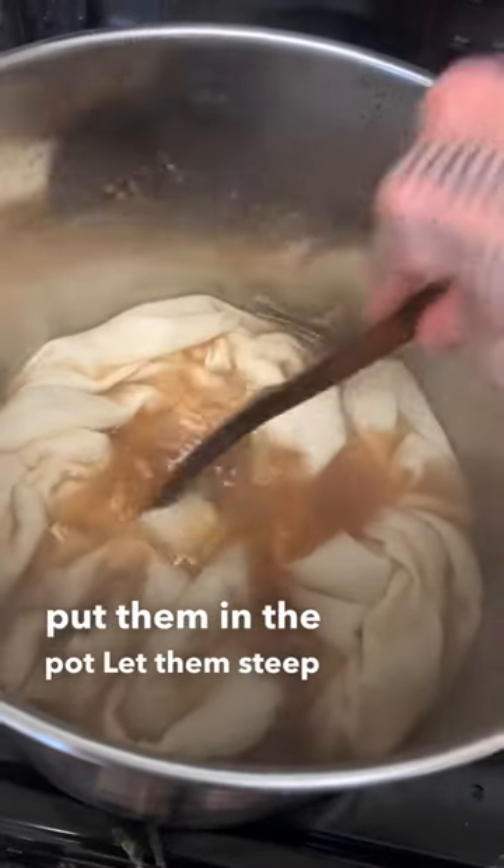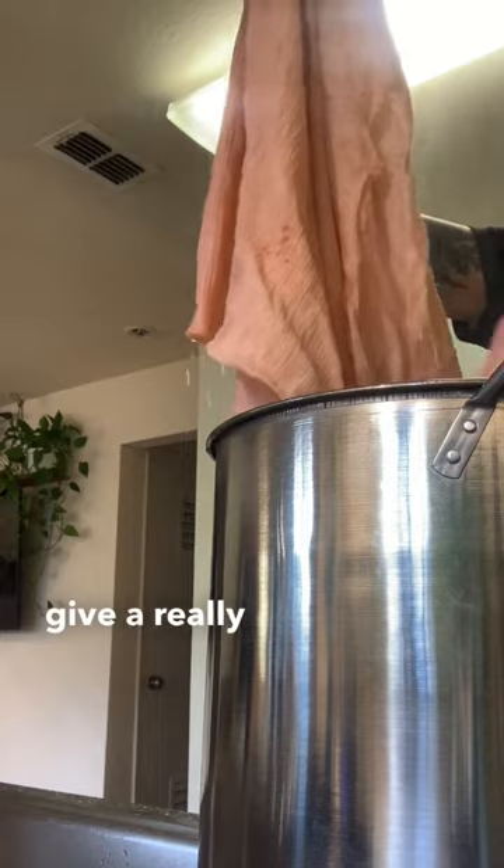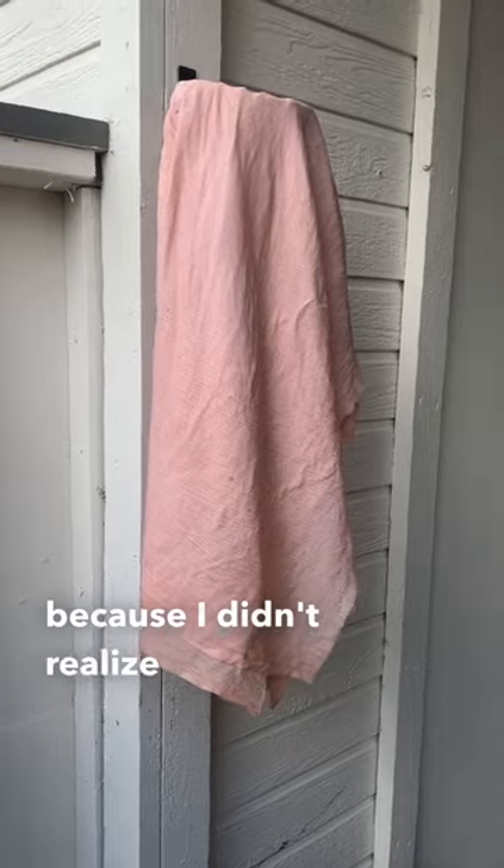I've been saving them for a while. We did the pits and the skins — put them in the pot and let them steep for about an hour. Avocado pits give a really nice pink color; the skins give a really nice orange color. So I combined the two.